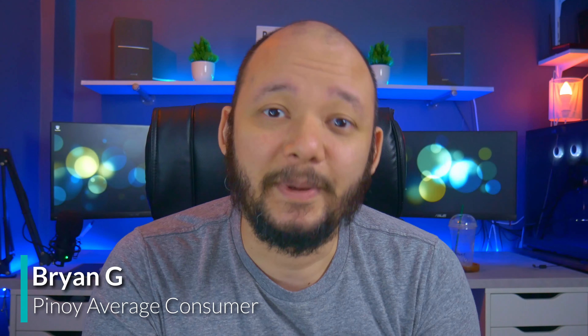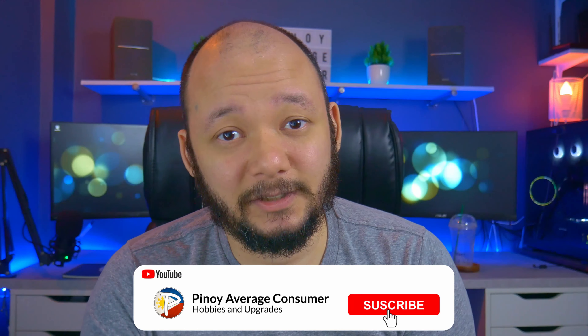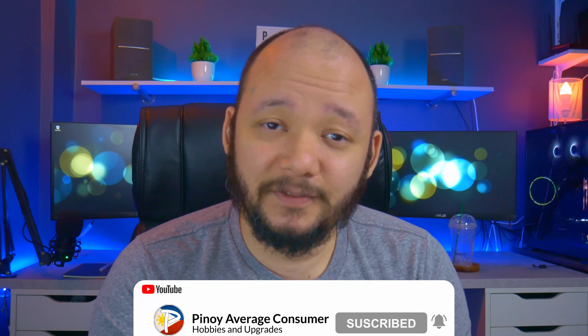By the way, my name is Brian G. I make videos about tech, gadgets, and upgrades on a budget. So if you're interested in that, consider subscribing. And like this video if you find it helpful, as that really helps the channel. All right, on to the review.